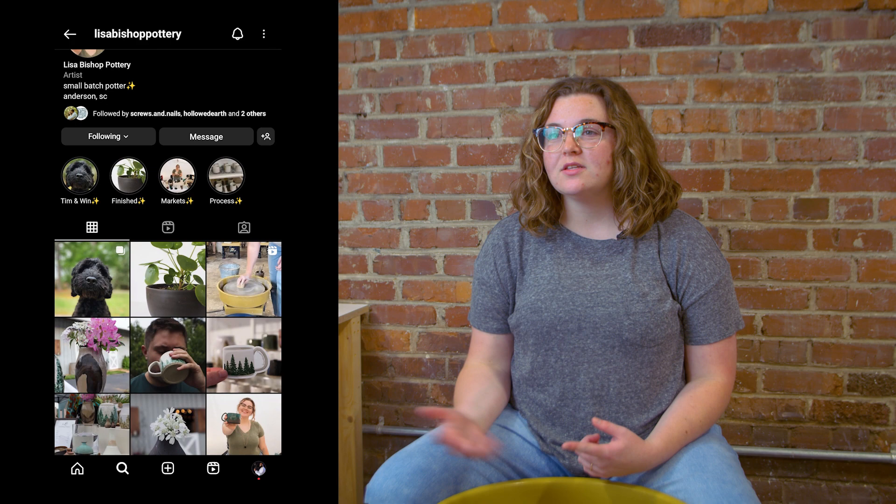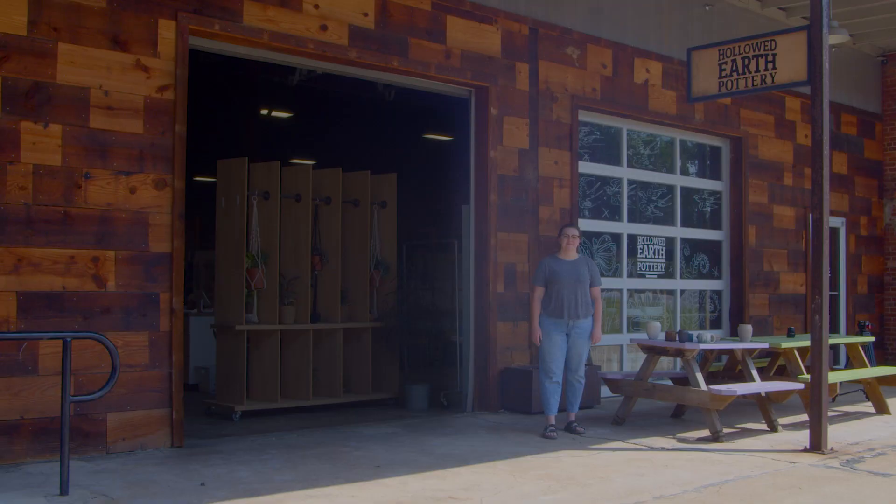I'll be building up a website soon. I just like playing with dirt and making pots — that's all this is, just slinging dirt around.